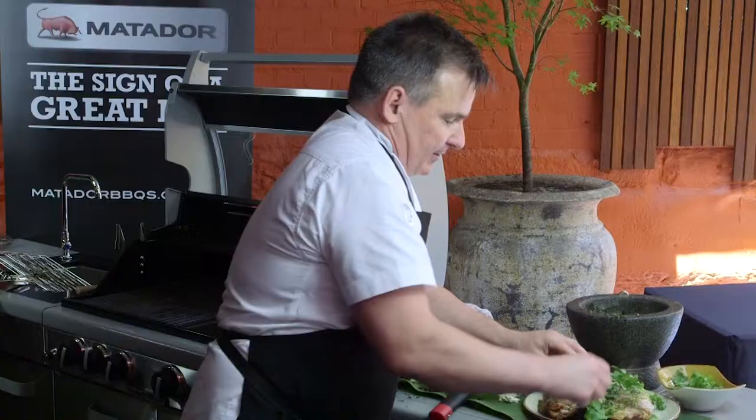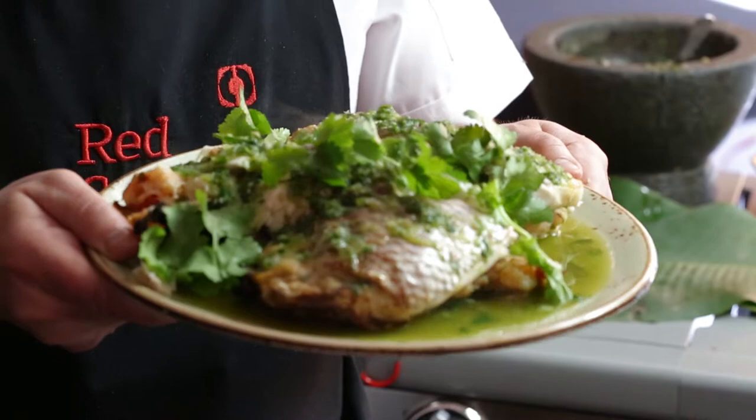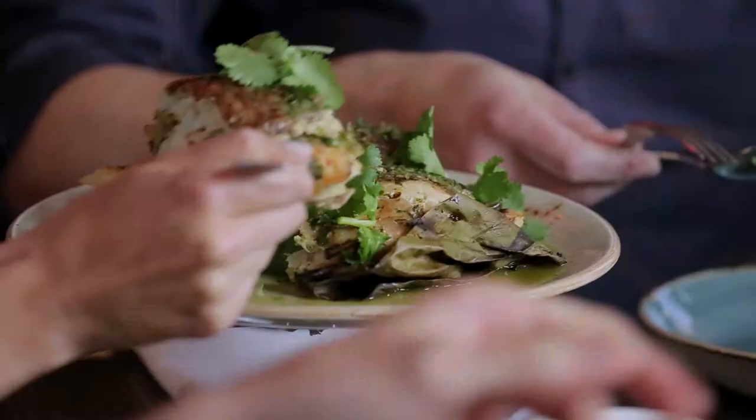And there you have some fantastic snapper filled with smashed prawns, with some Green Nam Jim. Now that's the sign of a great barbecue.